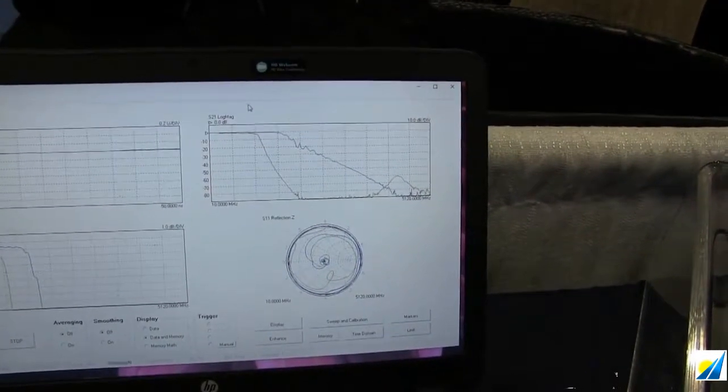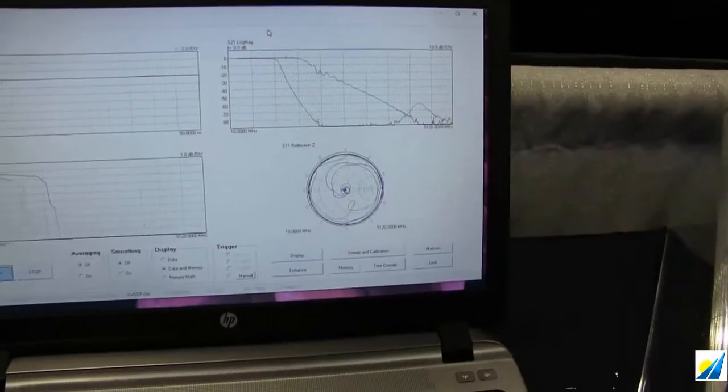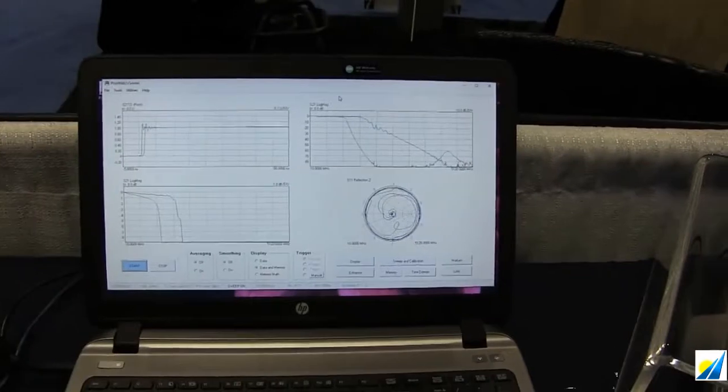You can see I've stored into memory the yellow trace there — that's another low-pass filter for comparison. And right down below here you can see the S11 Smith chart for the two filters.